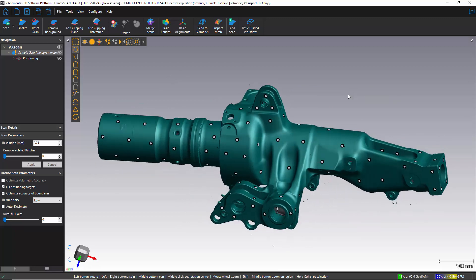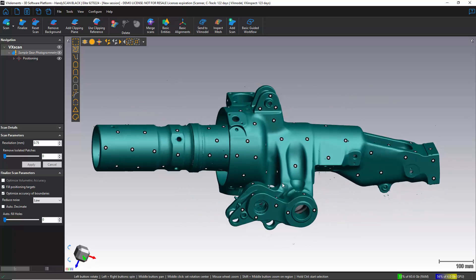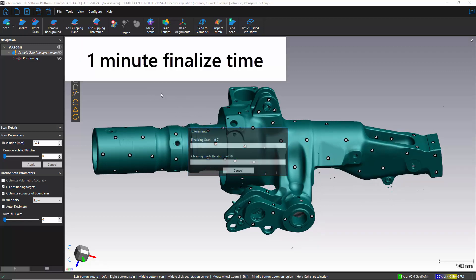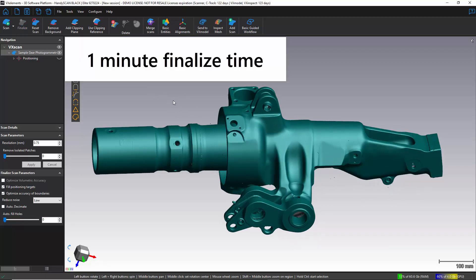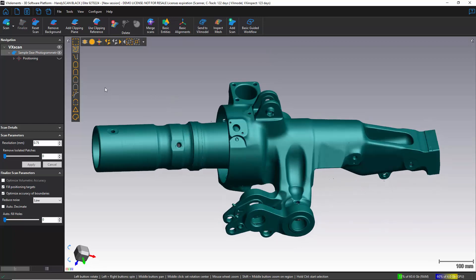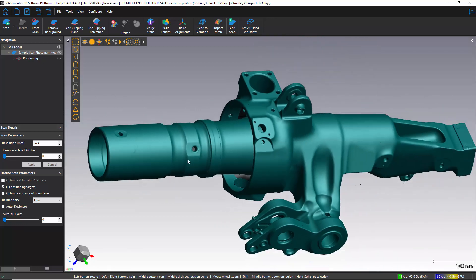The final thing we need to do before we can export an STL to bring into reverse engineering or inspection software is to finalize the scan. There we are — the scan is finalized and ready for export as an STL.